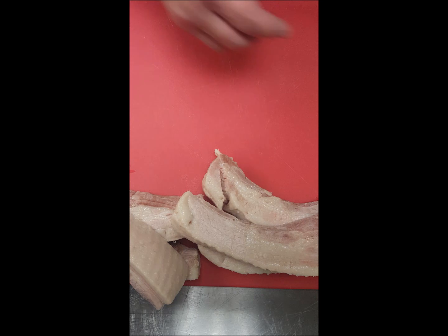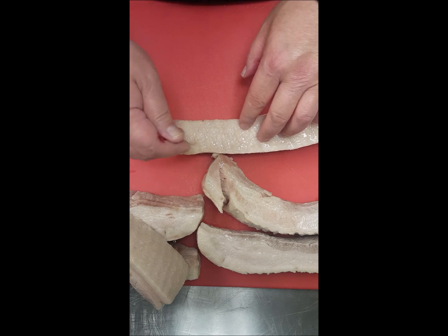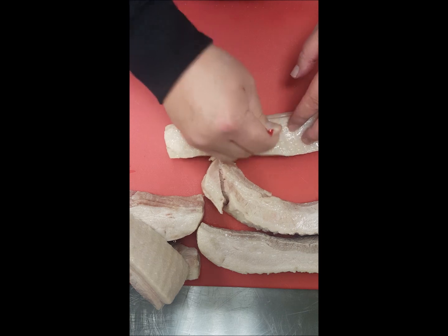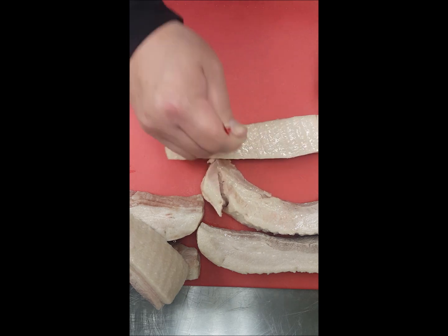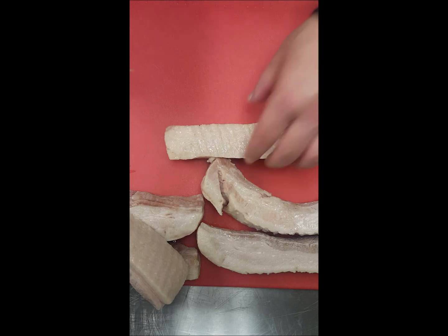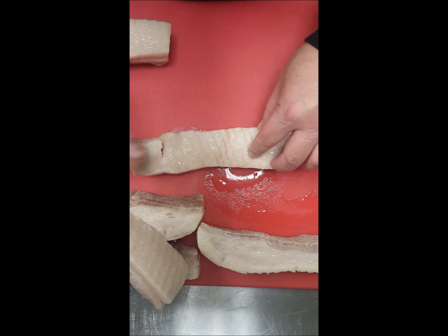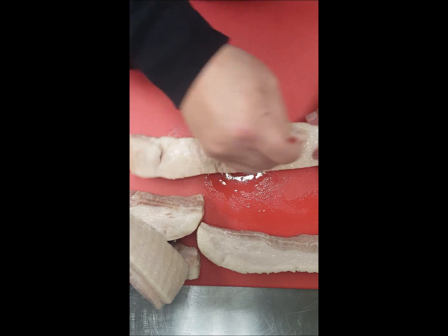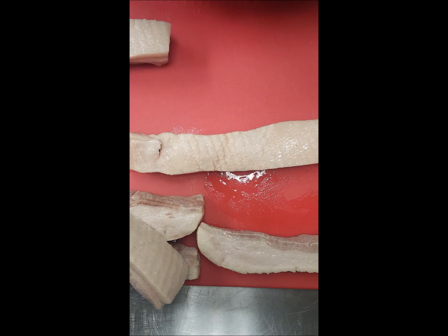What I'm going to do now is start pricking the skin, because you got to fry this. Just get a toothpick or whatever, and make sure you go deep into the skin — because you want the fat to render out. When you fry this, the fat's going to render out. So let me pierce all of this and I'll show you the next step.